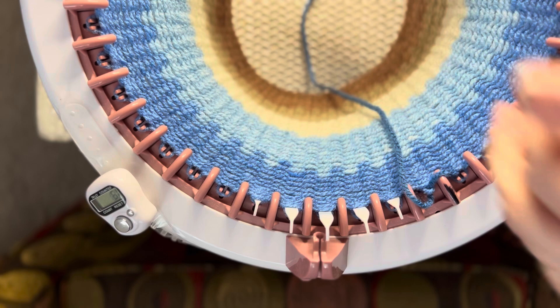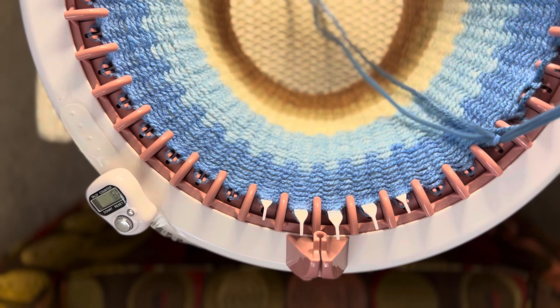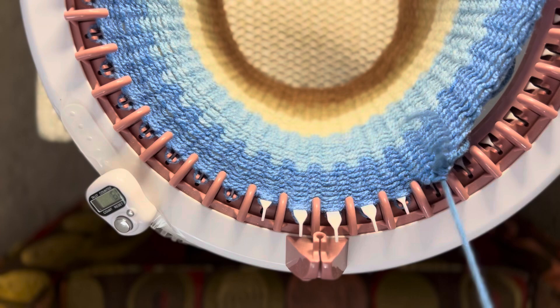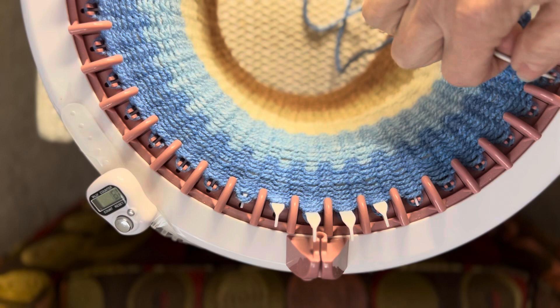I'm going to put this down to my table — it holds it beautifully. If you want to see how I do that, look up my video on my channel that shows how I use my Addi clamps for my Centro machine — I never have a problem with it. Going around like this, taking off every stitch until I get to the end, pulling that through. Go ahead and remove all your stitches just like what I'm doing until you get all the way around, then I'll see you back.